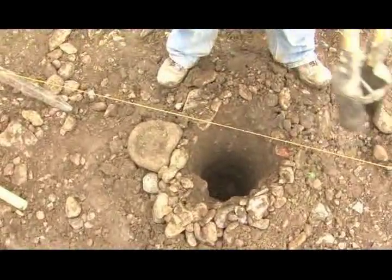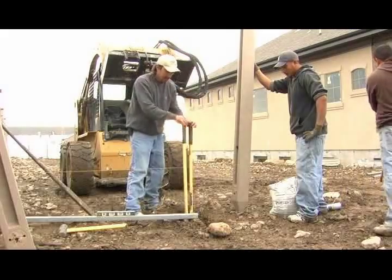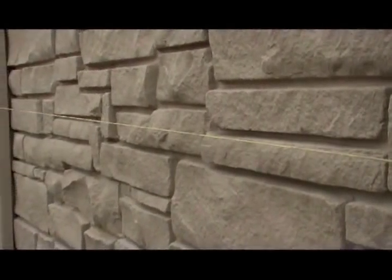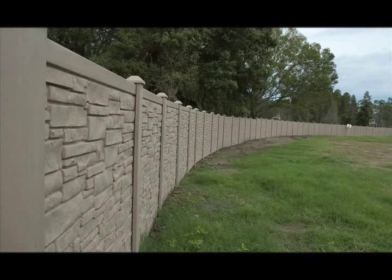Dig the remainder of the holes. Alternatively, for do-it-yourselfers, you may want to mark and drill only a few holes at a time. Stretch a string on the outside line of the posts from the beginning of the fence to the end of the fence — this will ensure a straight line of holes. If curves are required, the line may be broken, but post hole spacing must remain 71 and a half inches or less if you wish to cut the panel. The string will assist in keeping the posts lined up.